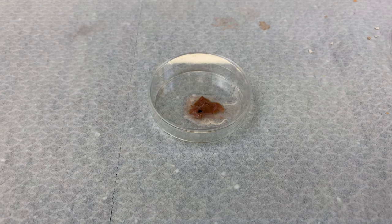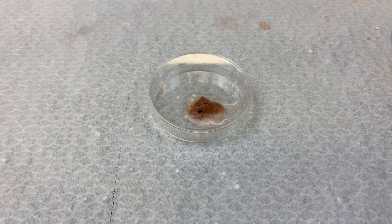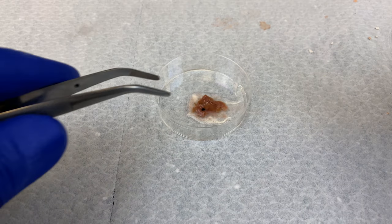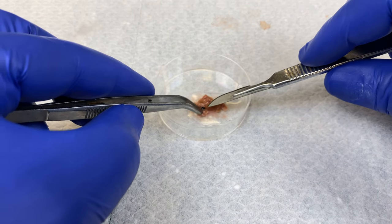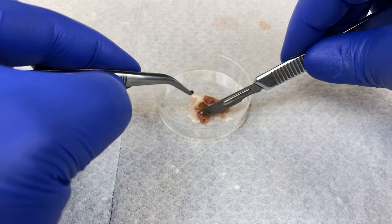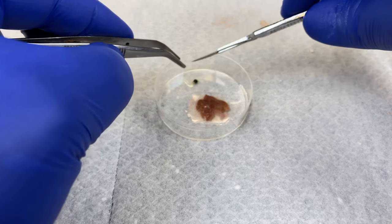While we're waiting for our explant and our cold trypsin to incubate, I will demonstrate the mechanical disaggregation method. This method is best used on soft tissues, such as the liver or the brain. I will remove this gallbladder and place it off to the side — we'll come back to that later.